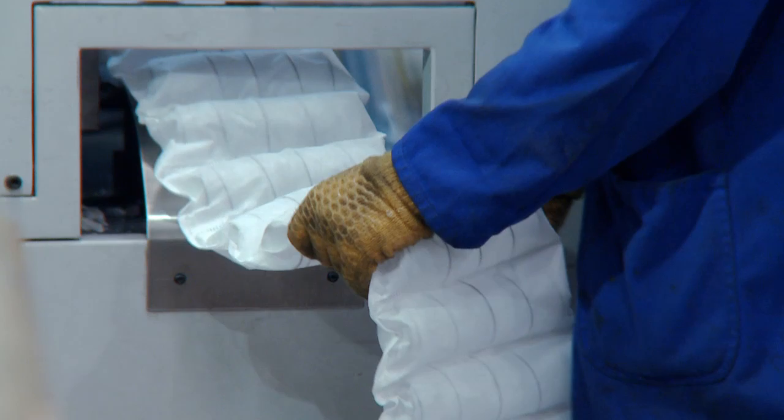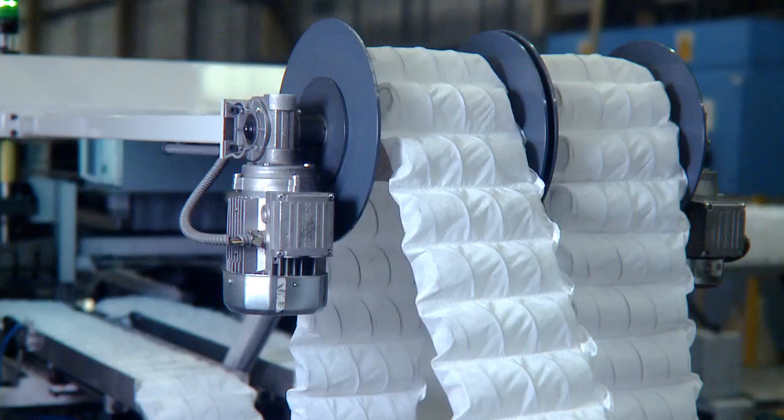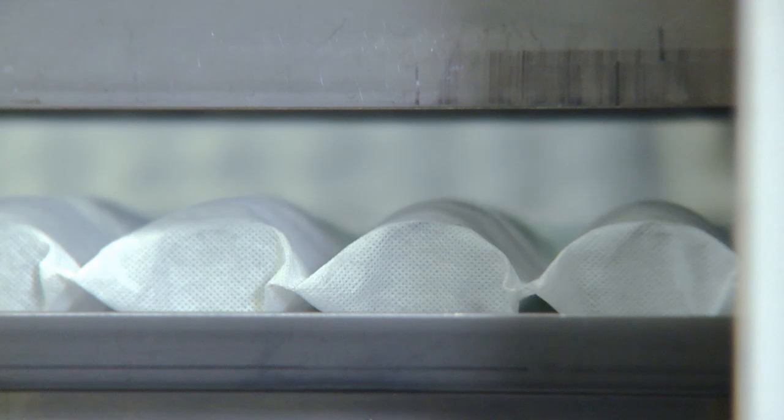Using the latest in pocket spring manufacturing, each spring is inserted into individual fabric pockets. These pockets are then assembled and glued together to create a pocket spring unit.